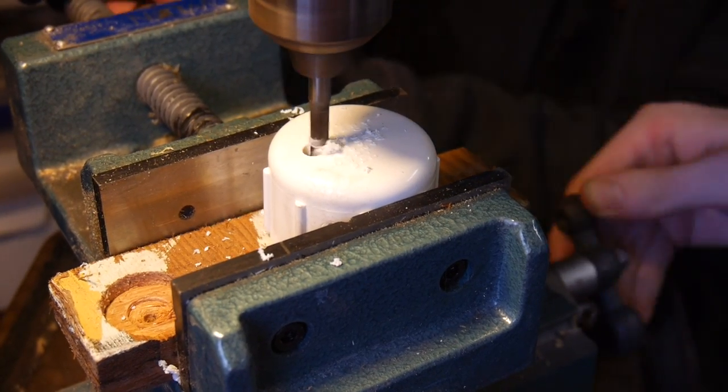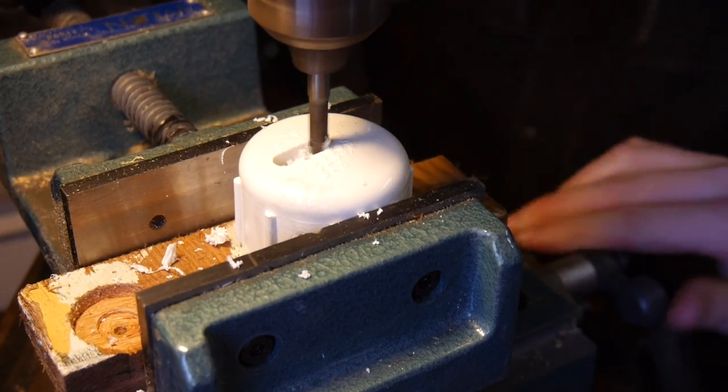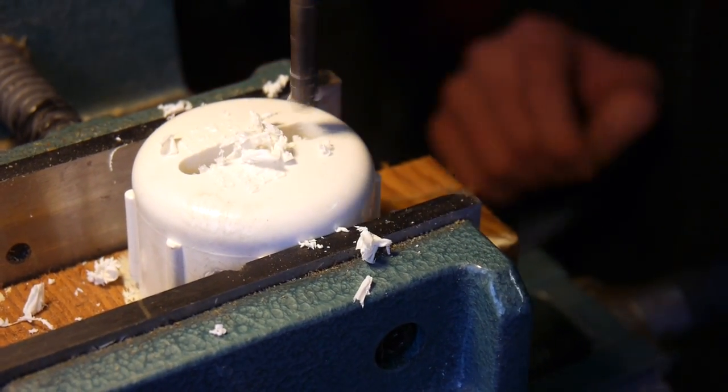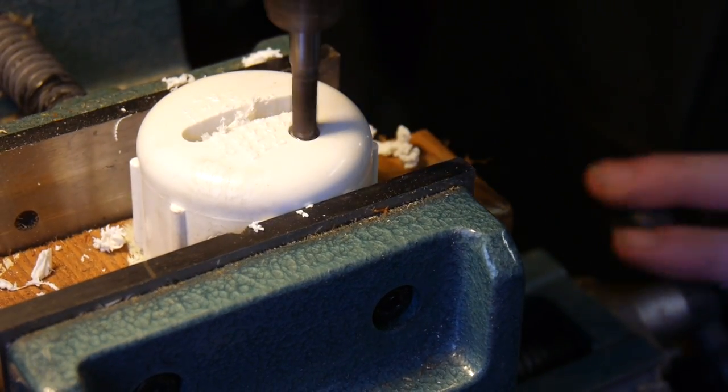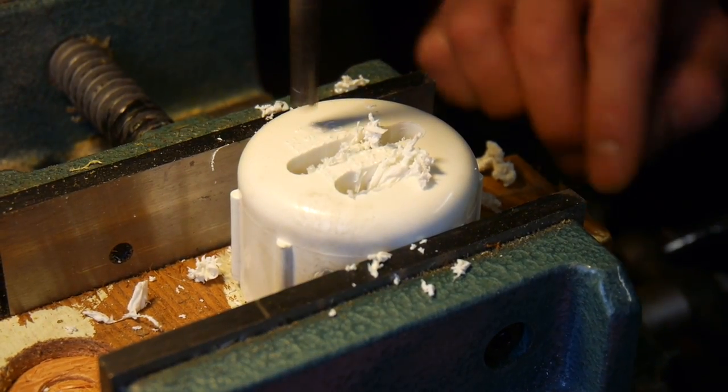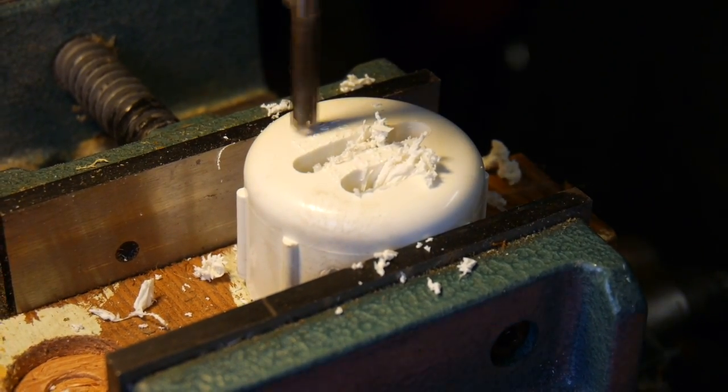We're just going to use a rag. The first thing we're going to do is cut three vertical slots into the cap. I'm taking this over to my slide vise and milling out three Star Wars-like slots for the air to escape when I let the air out of the tank.